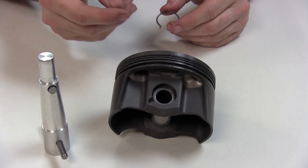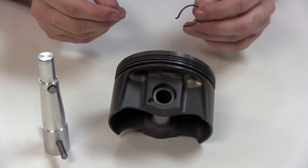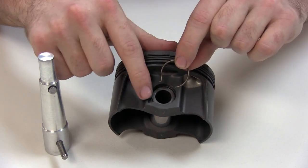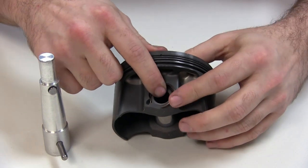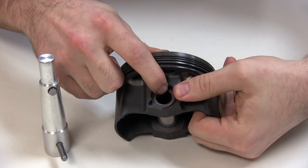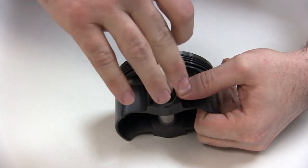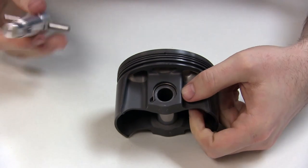Next we're going to install a tanged clip. Tanged versus non-tanged, the installation process is pretty much identical. The only difference is you just have to make sure that the tang is positioned on the slope side, as we mentioned earlier. Go ahead and place that in there, hold against it with your thumb, install our tool in the pin ID, give it a twist — and there it is.